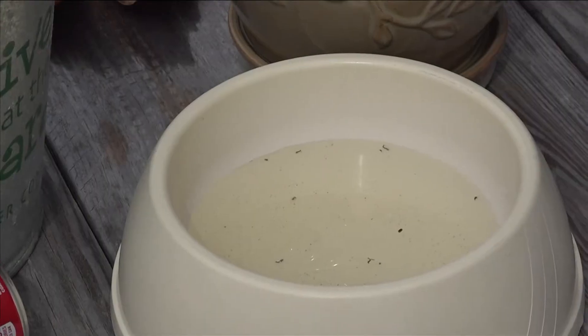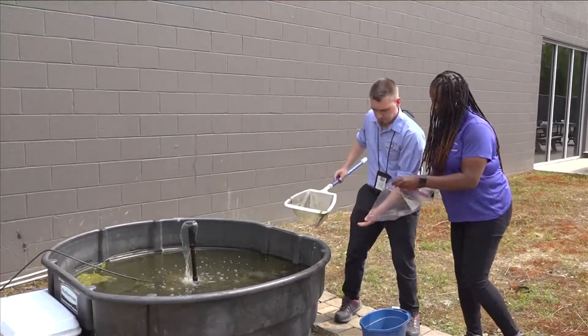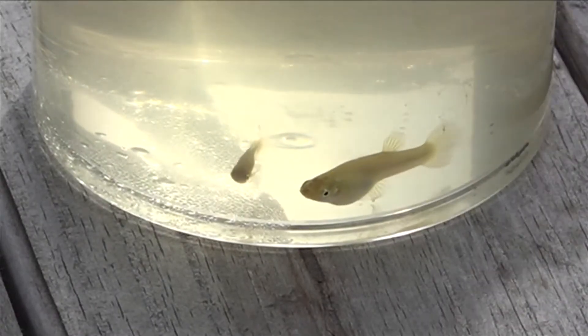Old toys in the backyard, someone put a tire in a backyard, they had a dog — the dog is now deceased — but the bowl is still back there, and those kinds of things will harbor mosquitoes. Shelby County vector control suggests that you tip and toss any standing water in your yard.